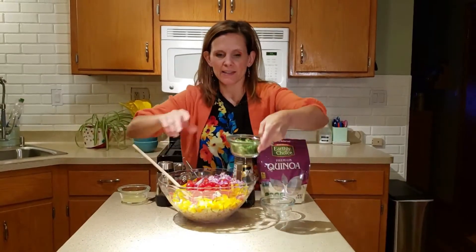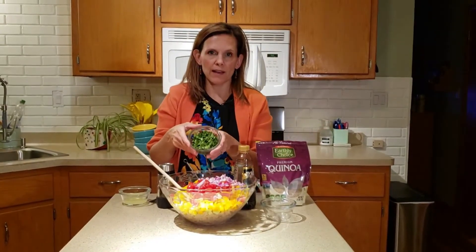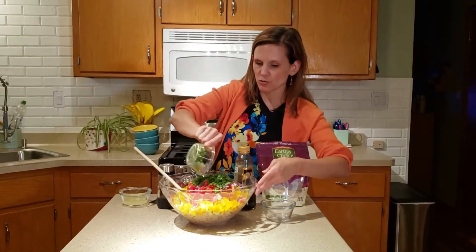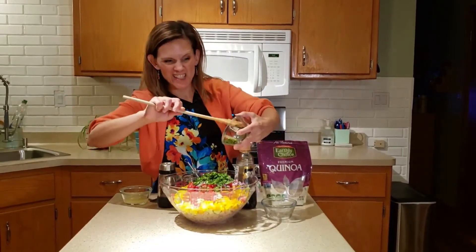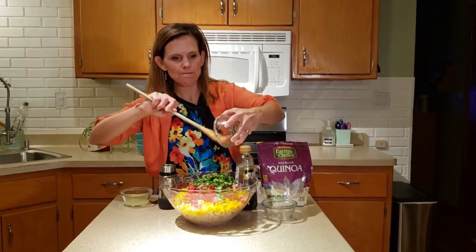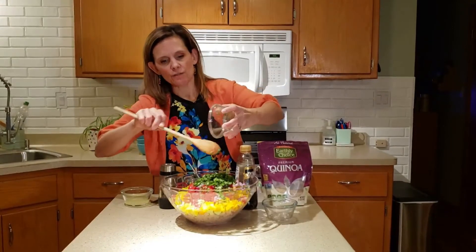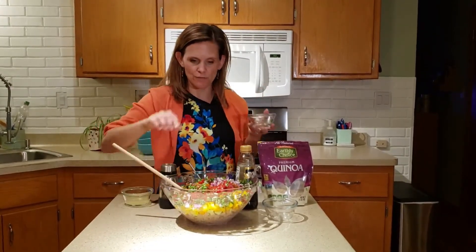Then we're going to add some herbs. I have some basil and parsley. Whenever possible, try to use fresh. On occasion, if I haven't found good ones in the store, I have used the dried versions — you're going to use less of it, usually about a third compared to the fresh. It's just going to give you a little bit more punch of flavor if you use the fresh.